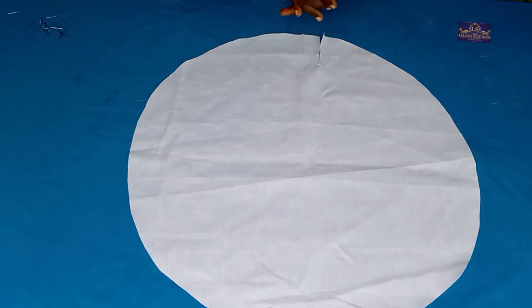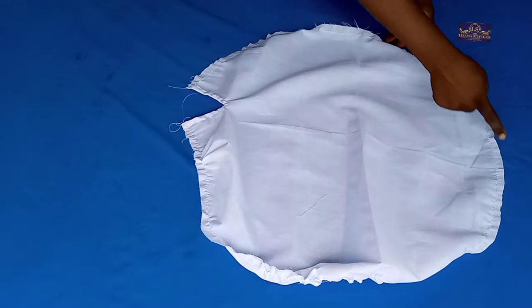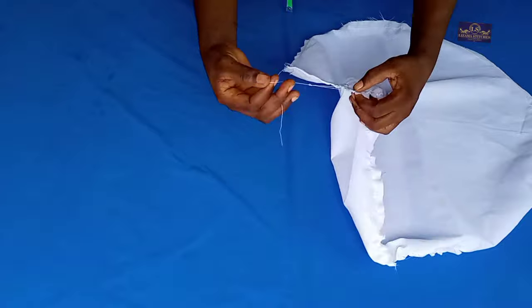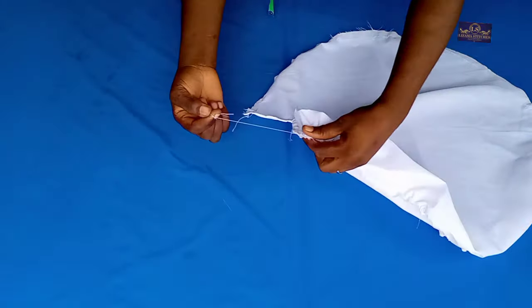After that I'm going to take this to my sewing machine and sew it all the way round. Now this is my cap — I've sewn it round. What I'm going to do is gather it: I'll hold one of the threads and gather it just like this.